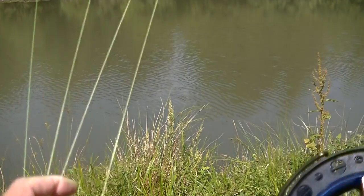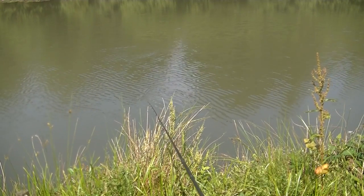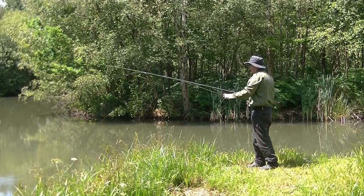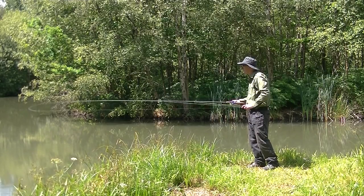I much prefer to hold the last shot in my free hand, allowing me to load the rod and have better control of the cast. Most of the time a loop cast is quite sufficient on the small rivers I fish, and I suspect for most of us this is the case.